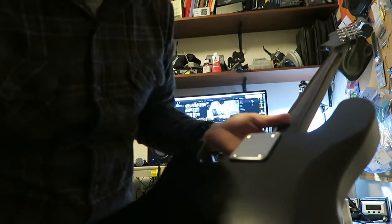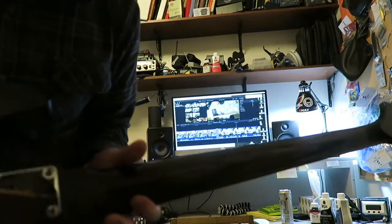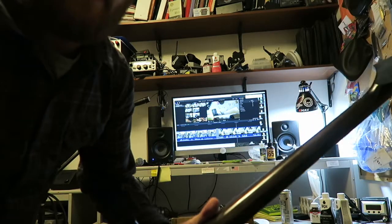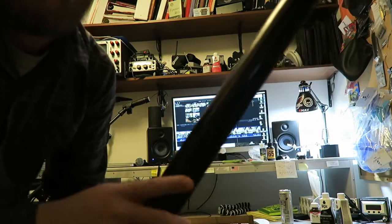It turned out pretty nice — you can see the grain. I sanded the neck and you can see how I lightly sanded through the stain, so the wood grain shows through. It's pretty cool.